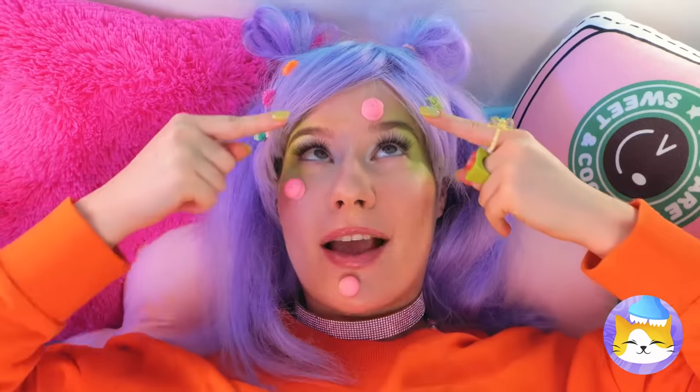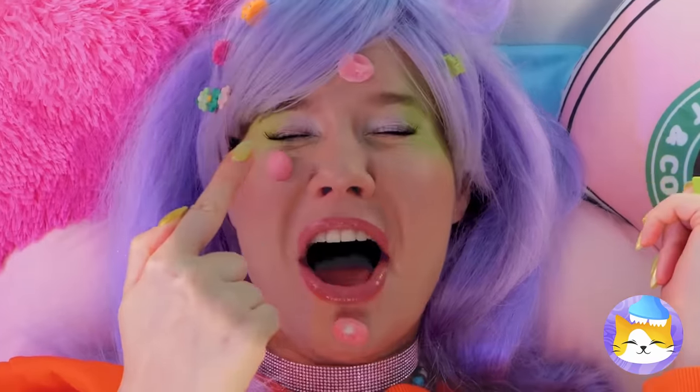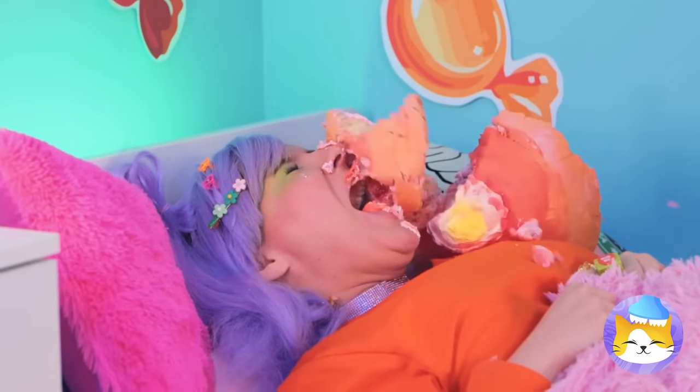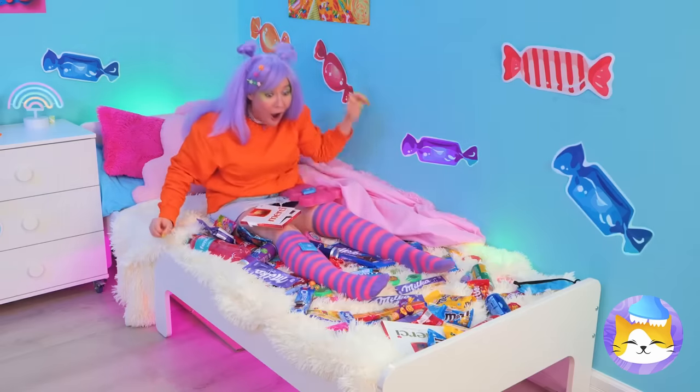Hey, careful. Don't pick at it. Even if it is candy. Told you so. What a nightmare. You think too much candy's to blame? Yeah, me neither.